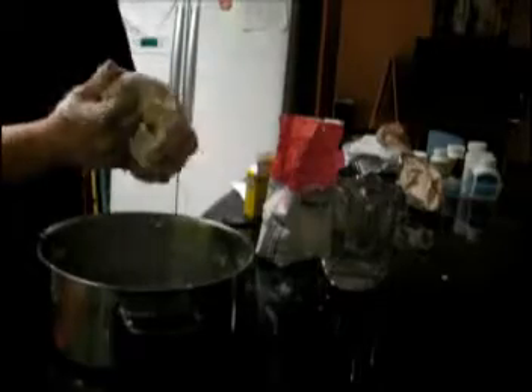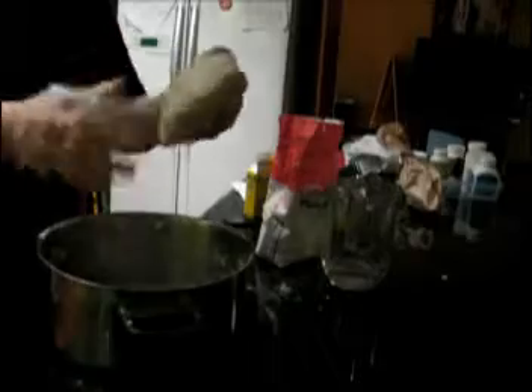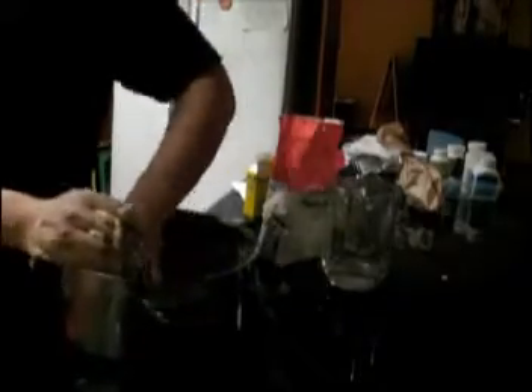And then mix everything — I mean flour, yeast, and sugar, and salt — and just leave outside for an hour.